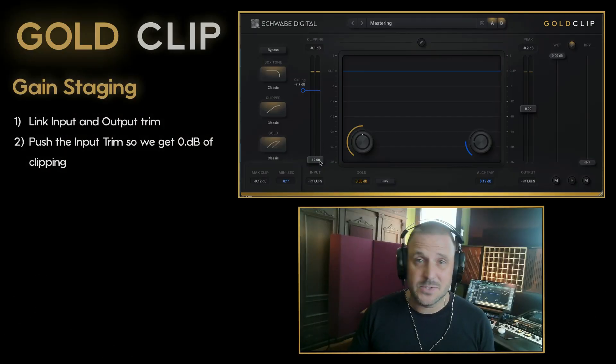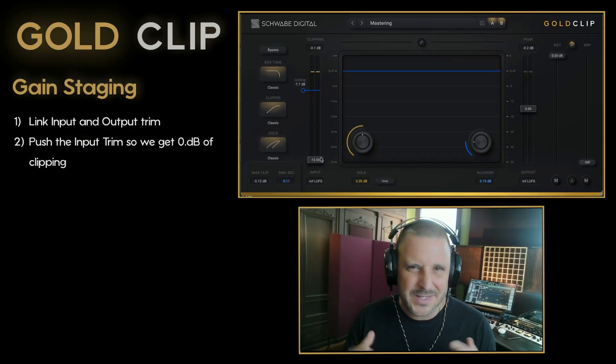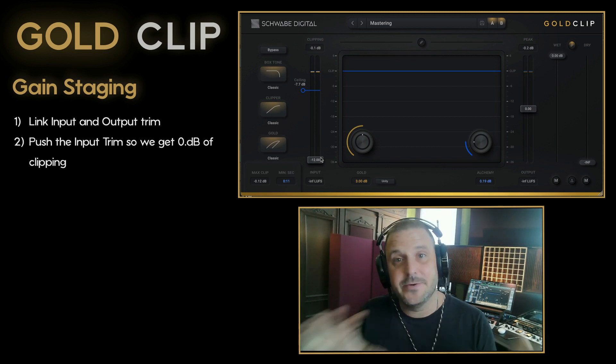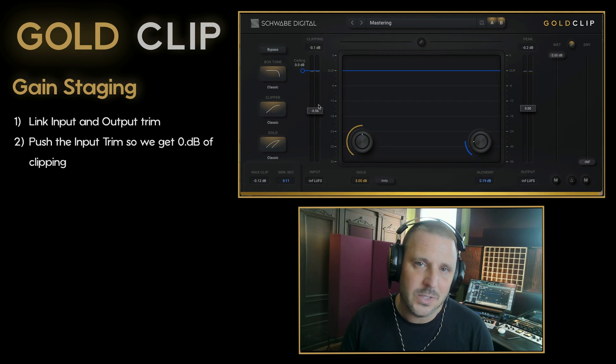Ryan Schwab of Schwab Digital, and today I'm going to talk about gain staging. The internal gain staging of Gold Clip is really complex, but on the interface it's very simple. There are four processors that affect the gain staging of Gold Clip.